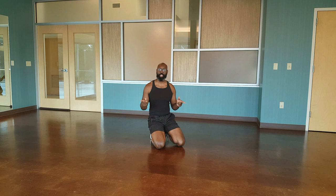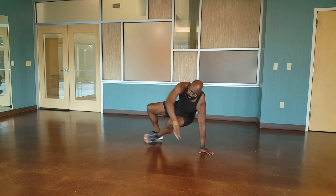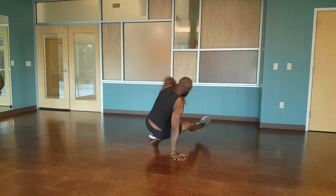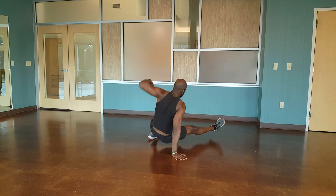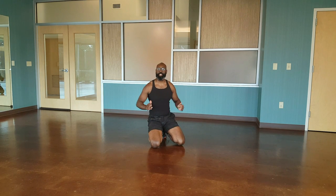Our next move — that jumping side kick through. Regular wrist position, normal side kick through, explosively switch. Both feet up — bam, bam, bam, bam. Down, and finish.